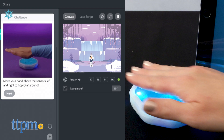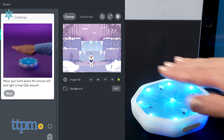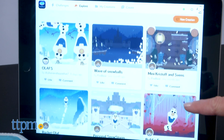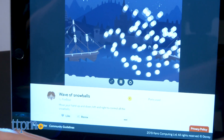Frozen fans ages 6 and up will love pretending to be Elsa as they go through the challenges and watch snowflakes and blizzards appear on screen. It definitely feels like magic when kids see these things happen in the app based on a wave of their hand. With the ability to create their own code and play with other user-generated code, there is a lot for kids to play through even once they've completed all the challenges.